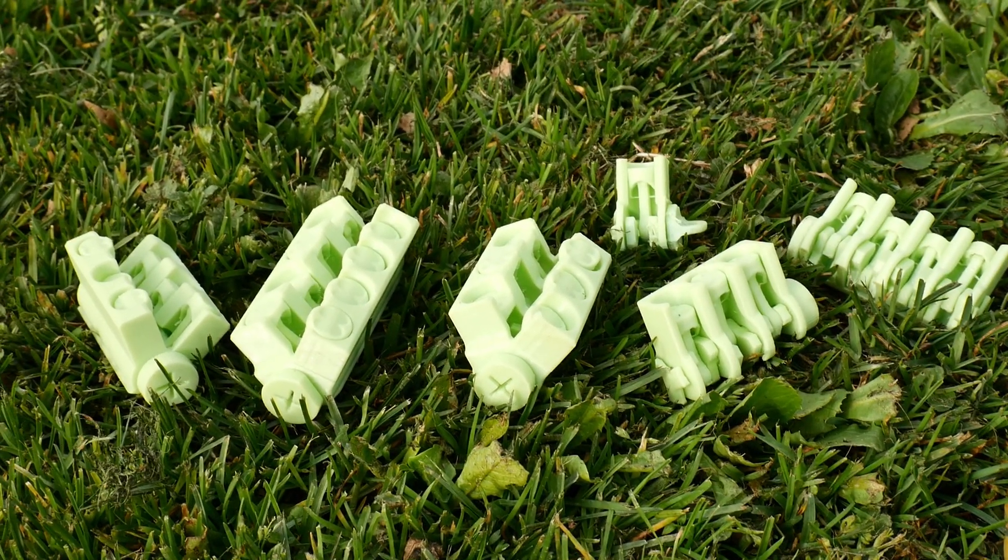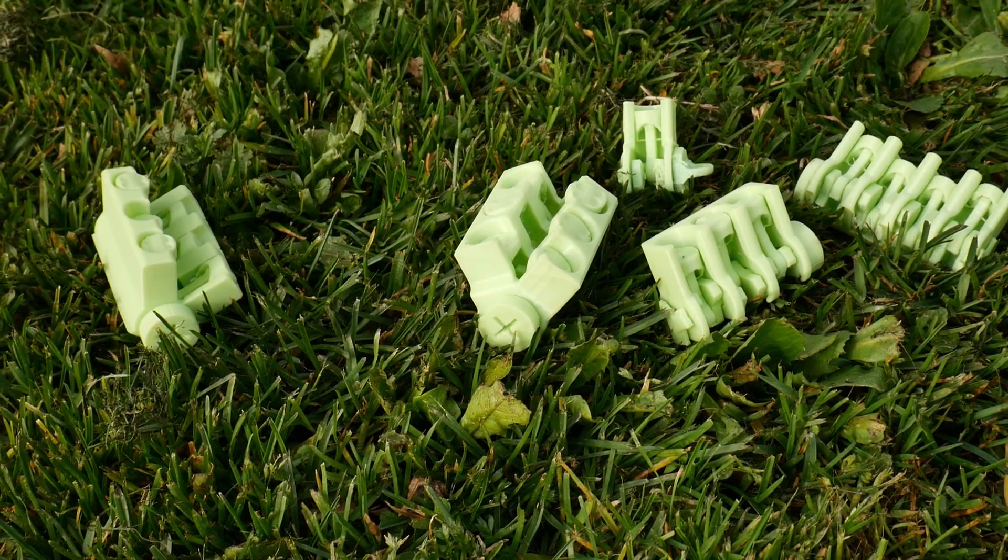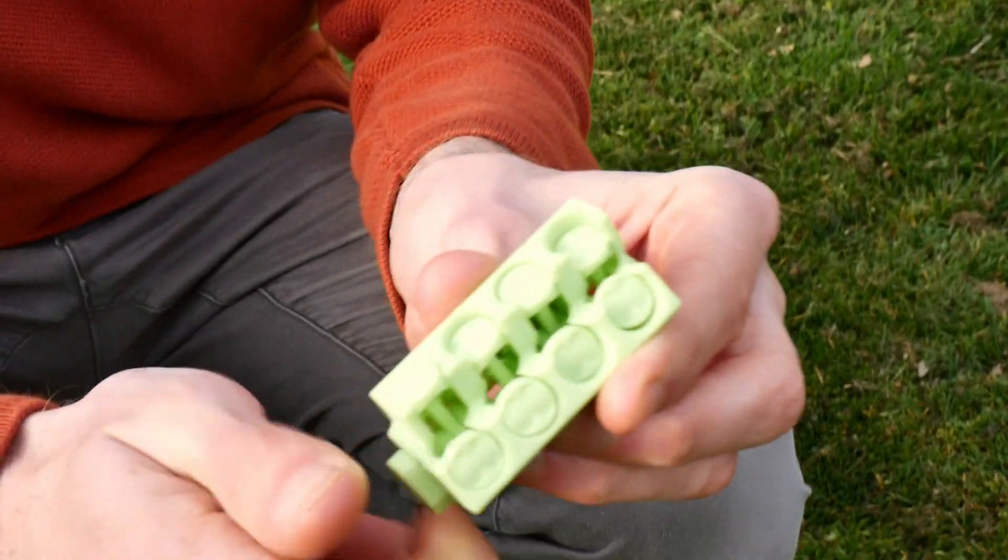Ever since I've been making these print-in-place engines, the V8 configuration has been the most requested that I make. And I finally made it.